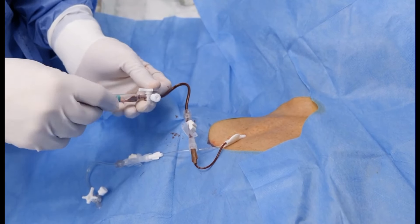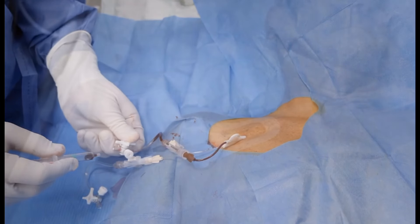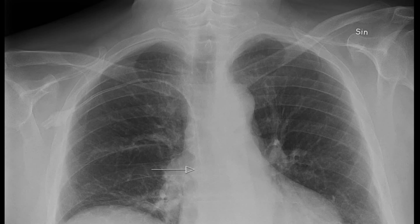Proceed with the central line in the usual manner, then further confirm venous placement by observing the height of a non-pulsatile blood column. We are currently performing a validation study, but we believe that most post-procedural x-rays will be redundant if the guide wire position has been confirmed using this technique.